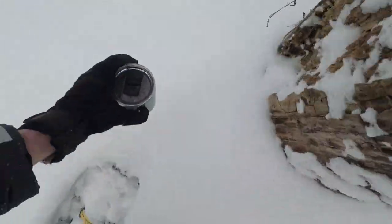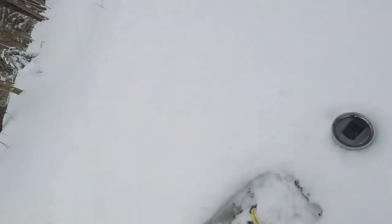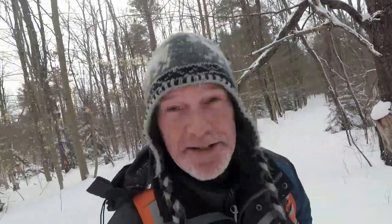Here we go — this is the CamelBack Horizon tumbler. It's double-walled, so it should be able to withstand cold temperatures and keep the contents warm. We're going to try it and see if it works — this is the true Canadian test of a mug with tea in it. It's about minus 10 today, and I've buried it surrounded by snow. I'm going to go for a hike and we'll come back in 30 minutes and see how it tastes — warm or cold.